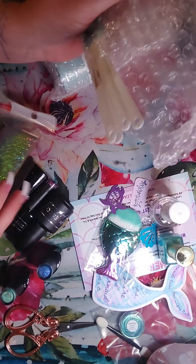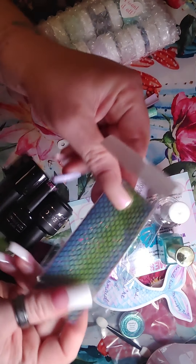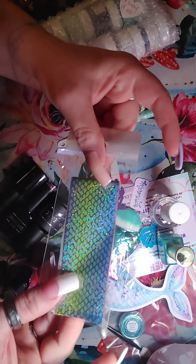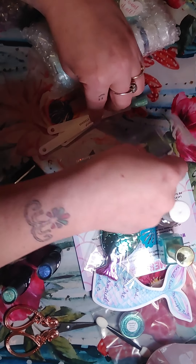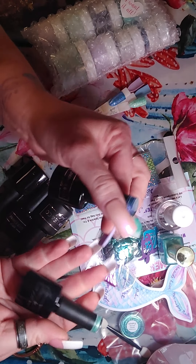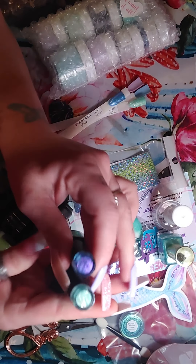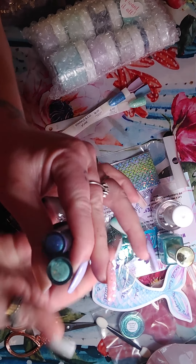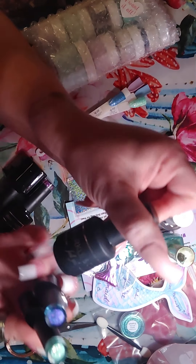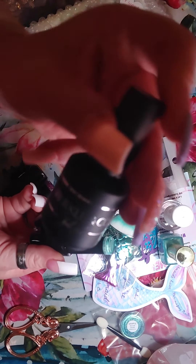Ooh, this looks like a beautiful color. I cannot get this out. I've not tried any other regular polish from them — it just says Sparkle & Co. The color is 'Sea Made.' That is very pretty. That is a beautiful color — it's like a seafoam green or blue. That is pretty.